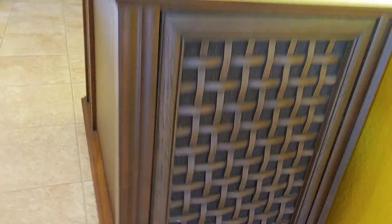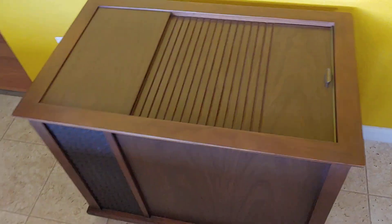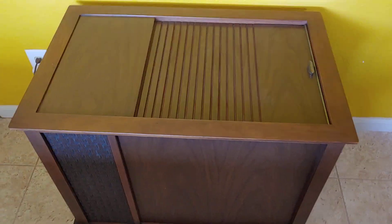Here's a quick video. This is a Magnavox console. It's an interesting one. It's only 30 inches lengthwise, so it's a smaller console.